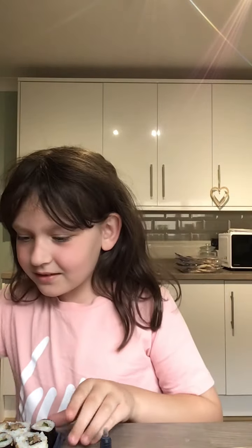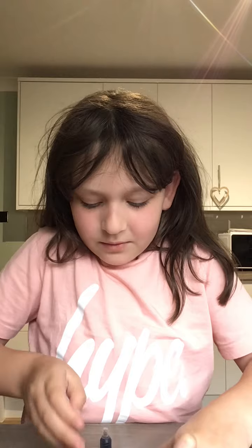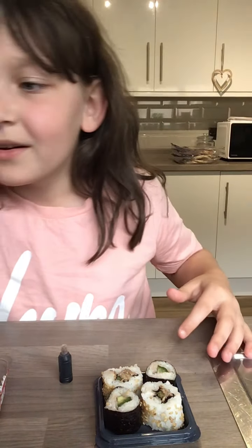Hi guys, welcome back to my YouTube channel. If you're new here my name is Lexi and today I'm going to be trying some duck sushi — and this is what it looks like. Look how tiny this soy sauce is. I have a drink as well, apple juice, in case I don't like it.